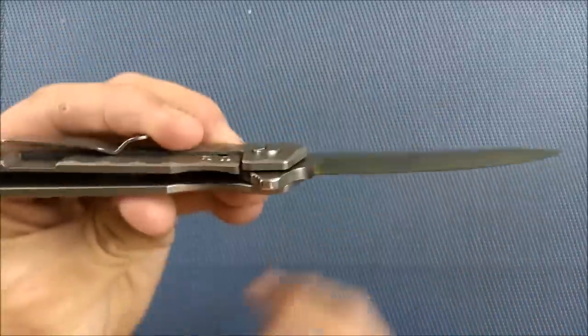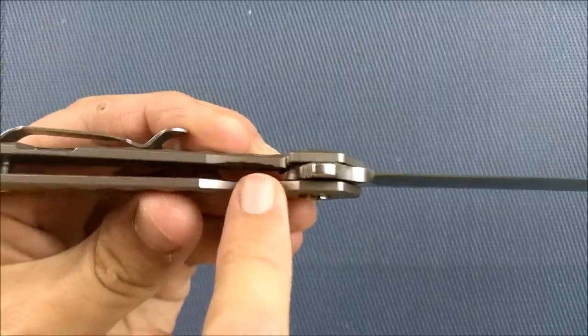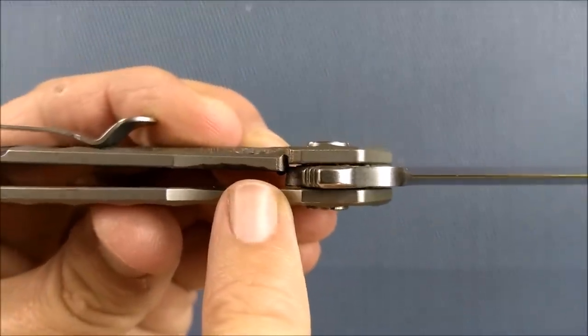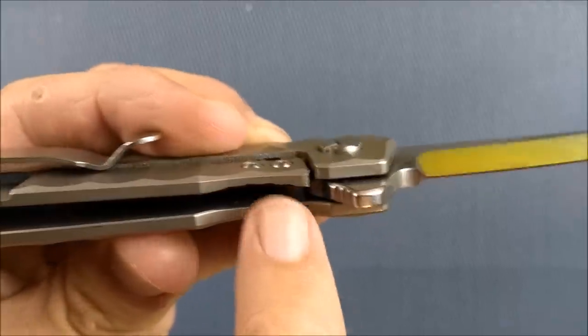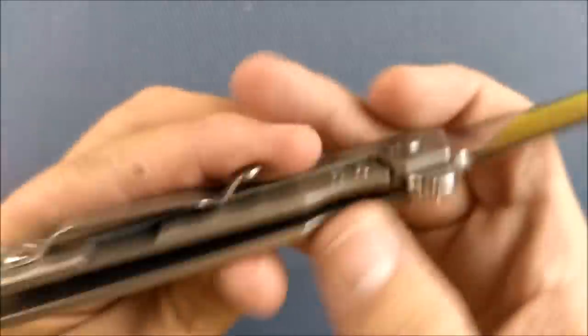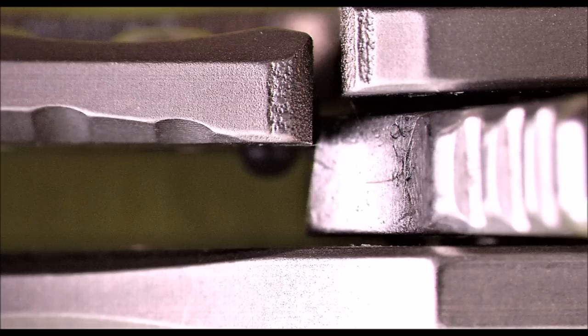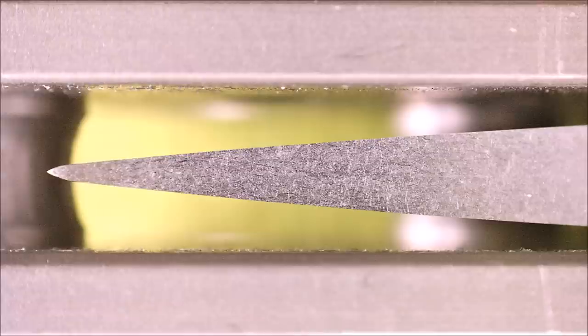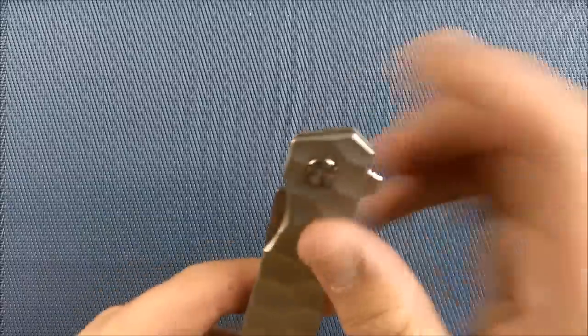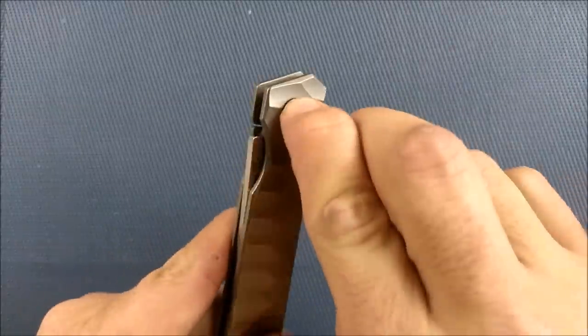Let's talk about the lockup. Lockup is solid — it's nice and early, exactly where I want it to be, not too early, and yet it's got lots of room for wear. Blade centering is very good, no problems there. It's easy to adjust if you need to.